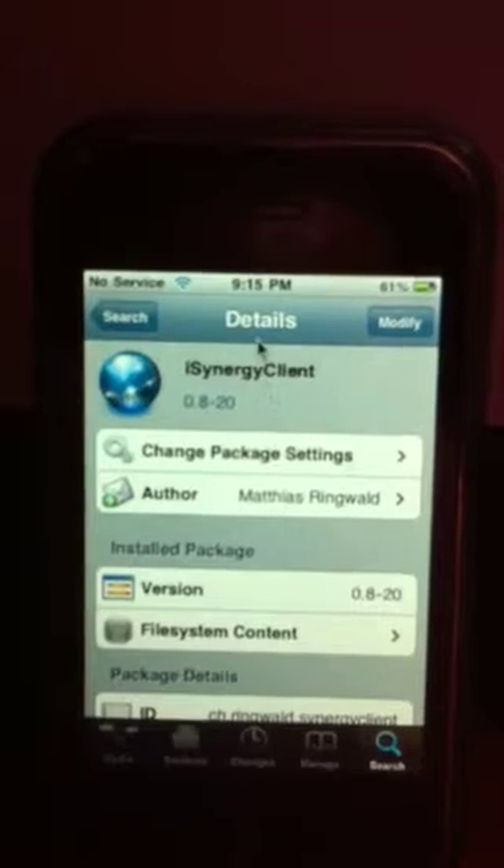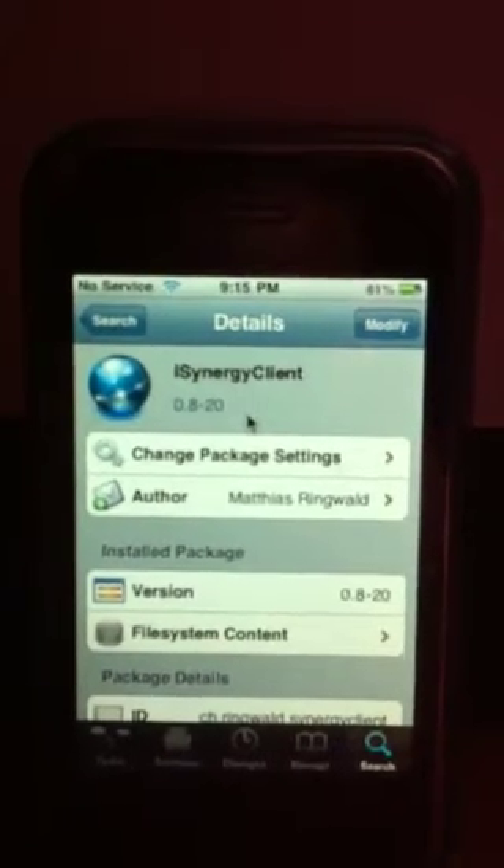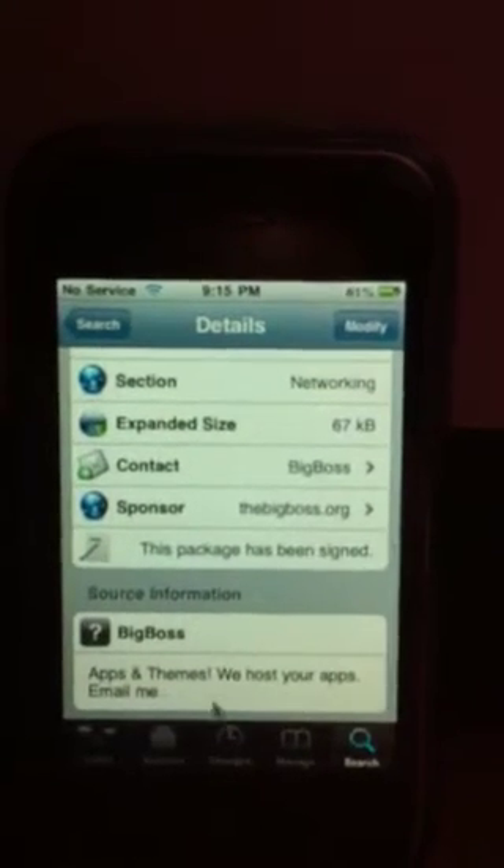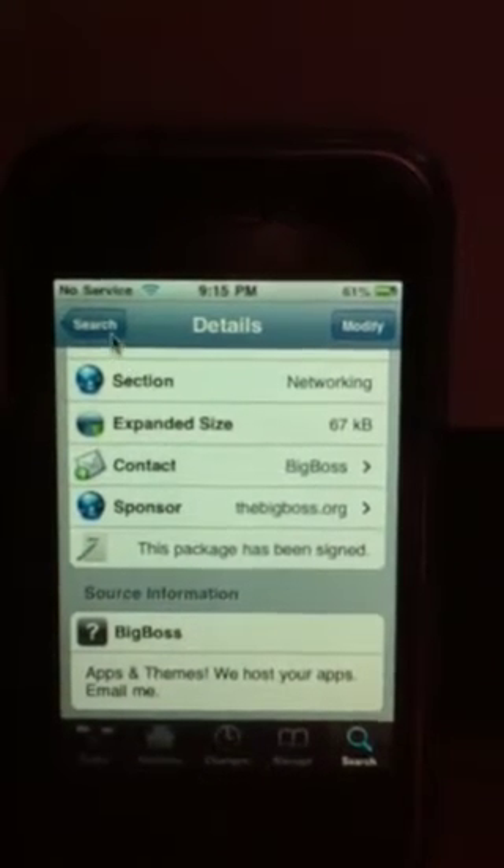As you can see, this is the iSynergy client. It has to be, of course, jailbroken already, but it's in Big Boss. It's free.